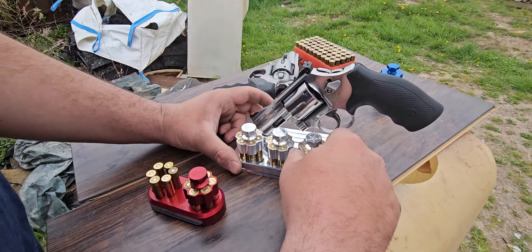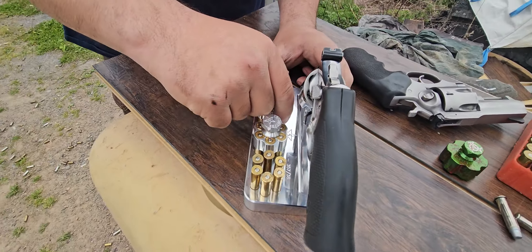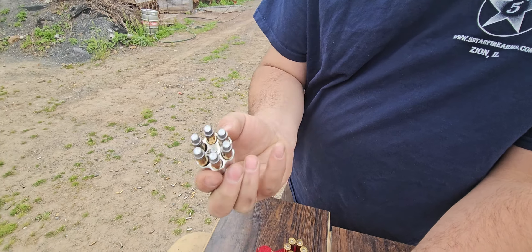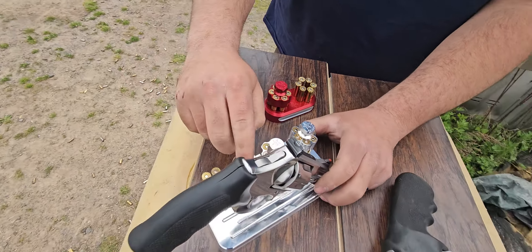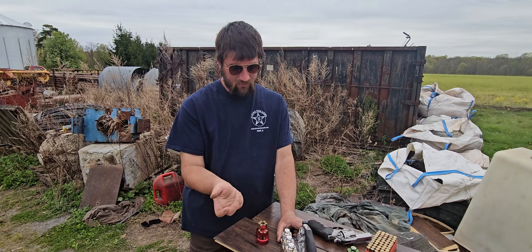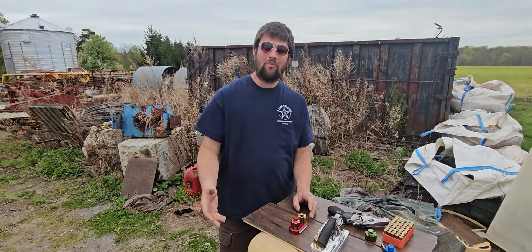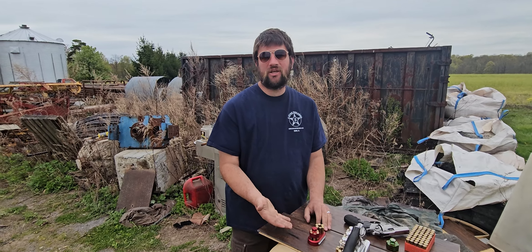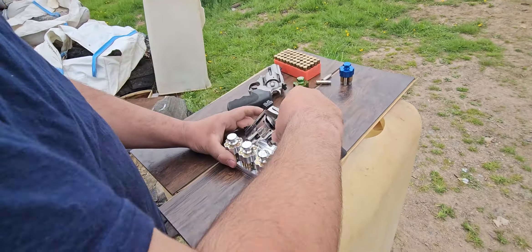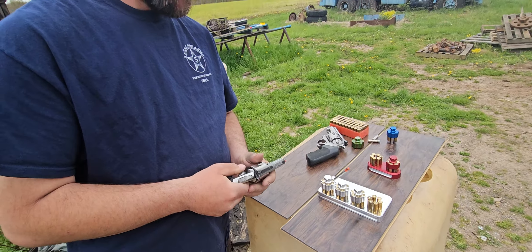One of these is dinged up from dropping it, but that does not mean it's failed. There are little dings from dropping it — that doesn't mean catastrophic failure. The warranty means it won't work anymore — like you can't put a round in or it doesn't lock. Speed loaders are meant to be dropped, so dings just come with the territory.